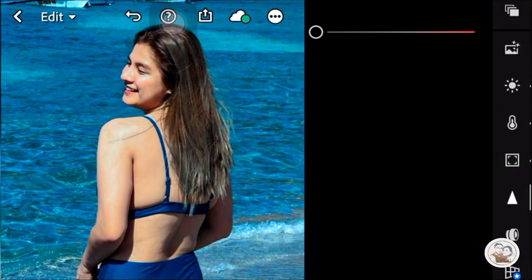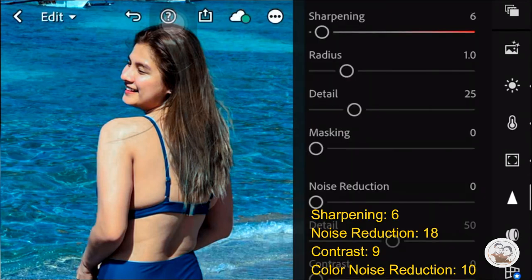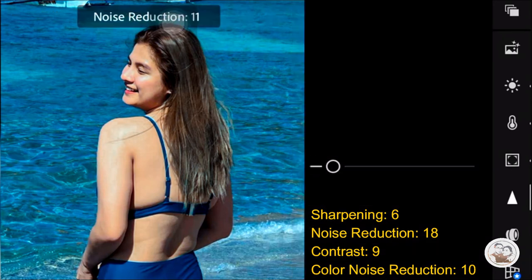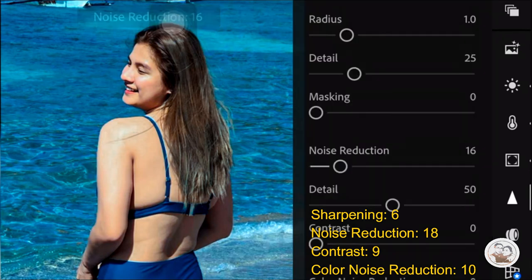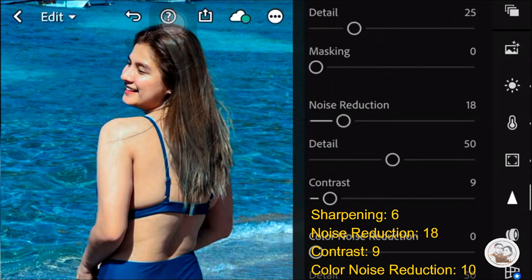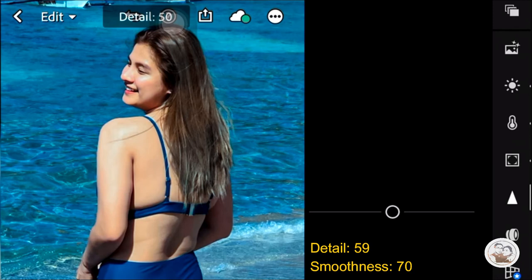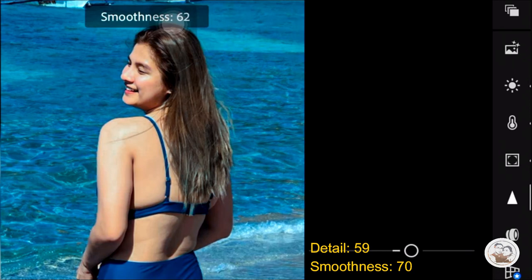Let's go with the triangle icon here. Sharpening is 6. Then the Noise Reduction is 18. Then the Contrast is 9. Then the Color Noise Reduction is 10. Then Detail is 59. Then Smoothness is 70.